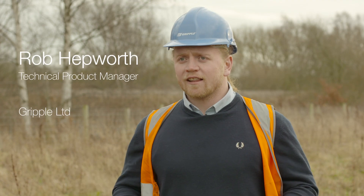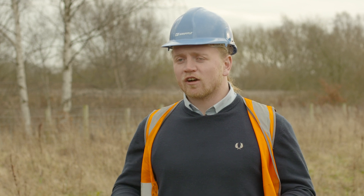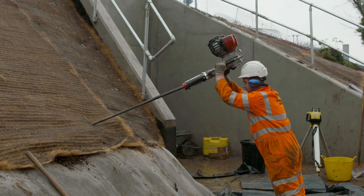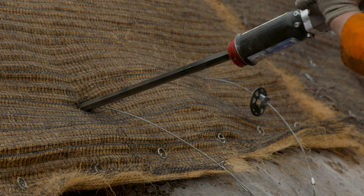We also used TLA-free anchors. They were to mimic the effects of grassroots before the grassroots establish, but the anchors also get in beyond potential slip planes and provide shear strength and resistance to stop the slope from failing.